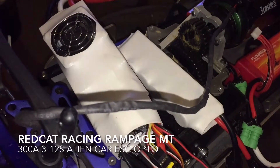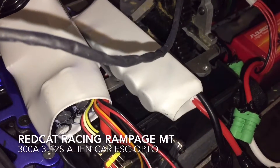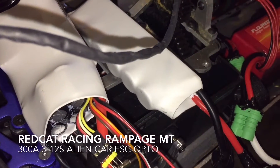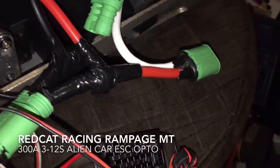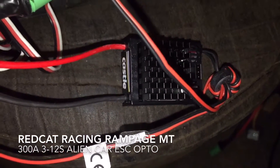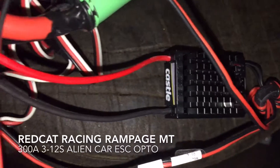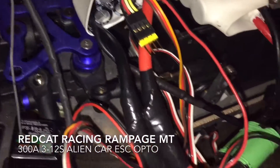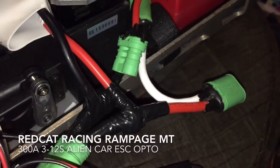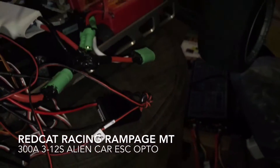I got the Alien Power Systems hooked up to the RC Hornet cat pack with my Y connector. Got the 12th capable BEC from Castle hooked up to the ESC also. Go ahead and test it out — let's see what it do.